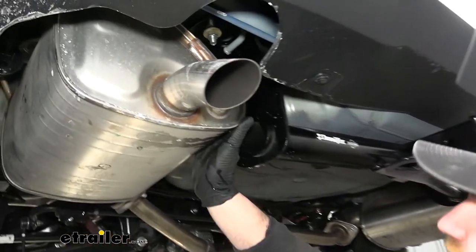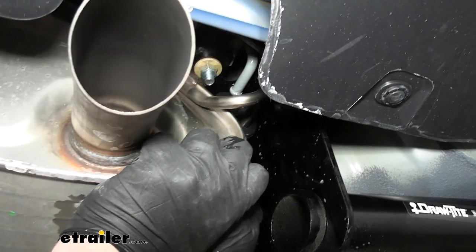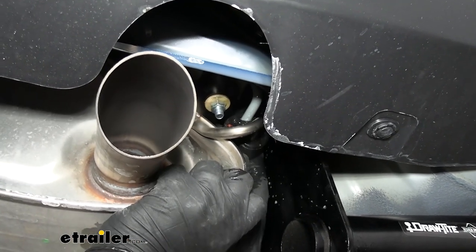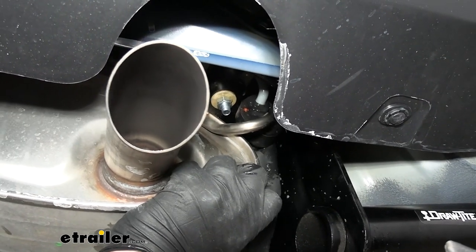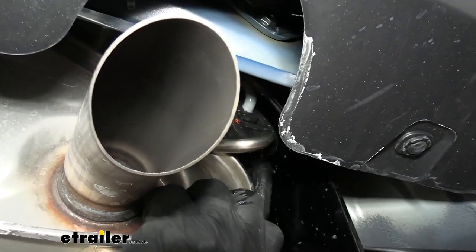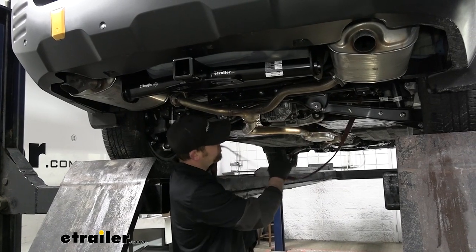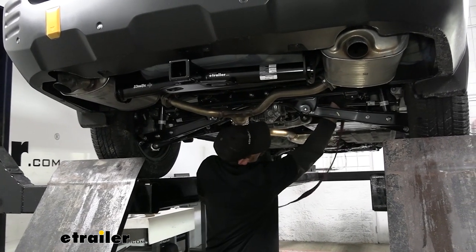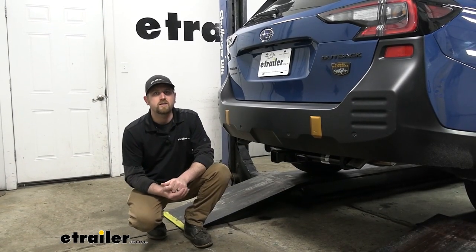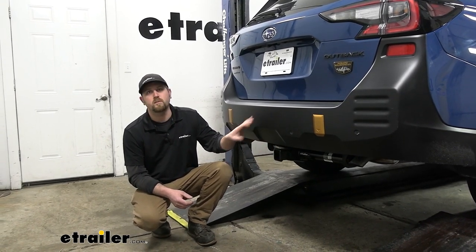Now we can raise the exhaust back into position. Re-lubricate the hangers — everything's a little bit tighter now with the hitch up here. The easiest way is to start on the first hanger and then the others become a little bit easier. Just re-lubricate them and push them back on by hand. Go ahead and remove the strap, and that'll finish up our look at and installation of the Draw-Tite trailer hitch receiver on our 2023 Subaru Outback Wagon.